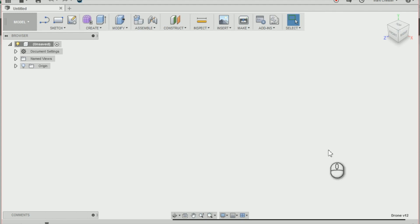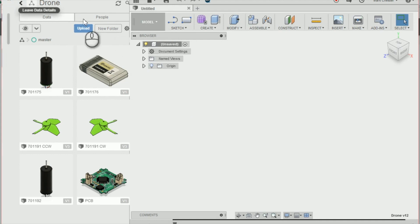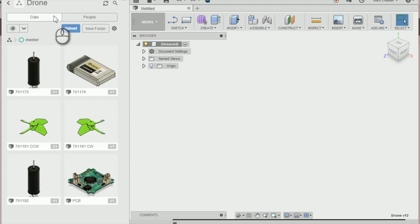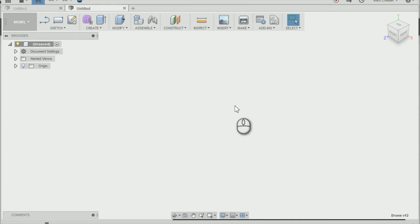The first thing I'm going to do is create a new project by clicking onto the data panel, and we're going to go onto new project and name it drone. Once I'm in the drone project I can then create a new design by selecting the plus, and I can save the new project as drone and press save.